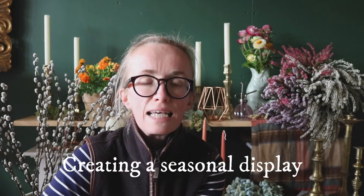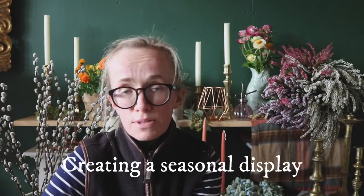Welcome back to Young Blooms Flower School, lovely to have you with me. Another episode for you to enjoy — I wanted to look today at how to create a seasonal display.